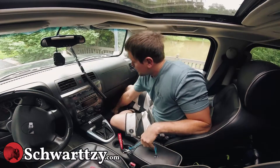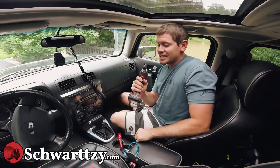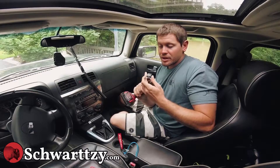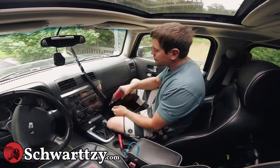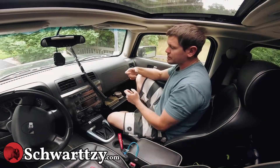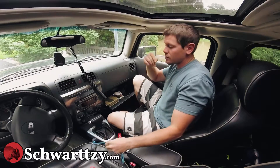So first things first, I've got my little ratchet right here. I'm using a seven millimeter six-sided socket, and there's three bolts on the bottom, and then there's this little guy right here. We drop the glove box, flip it down, and then install the harness. So let's get started. This is a real quick install.